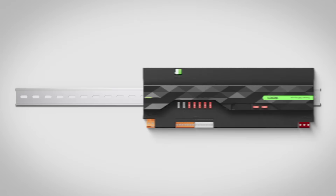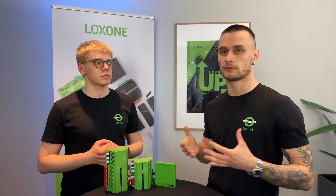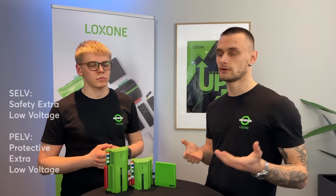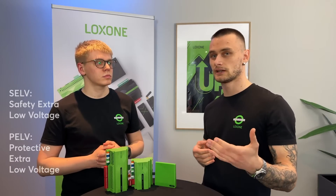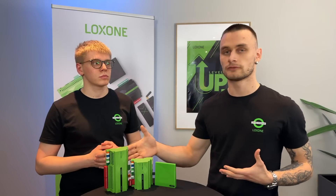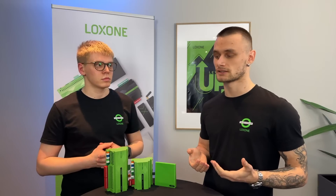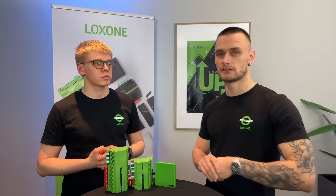Now let's quickly discuss cabling and powering the devices. Both the mini-server Compact and the mini-server are 24V devices, and we get a question quite frequently: is the device PELF or SELF? Well, we can do both; however, we do have a recommendation. In a SELF installation, in the case of a lightning strike, you can induce a lot of current to the mini-server and to the Ethernet port, which can potentially damage the device. However, if the installation is PELFed — meaning the negative of your 24V power supply is connected to earth — then that current has somewhere to go and the mini-server can stay up and running.